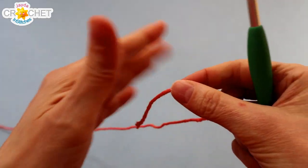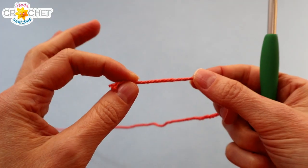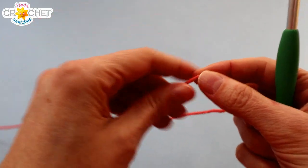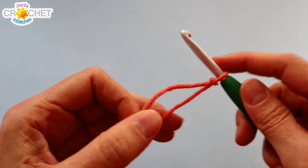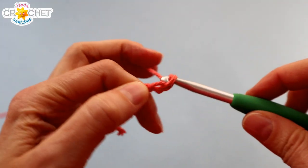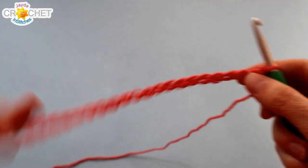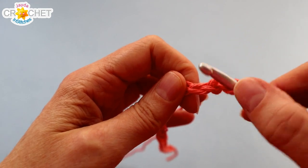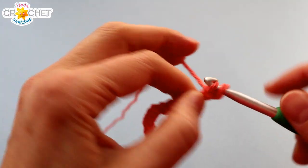This stitch pattern can be worked over any foundation chain that is a multiple of three plus two extra chains on the end. So to make our dishcloth today, we're going to begin with a slip knot and we're going to chain 26 to begin. Once you have 26 chains, try not to twist your foundation chain row. We're going to skip over the first chain from the hook, find the second, and we're going to single crochet in it to begin.